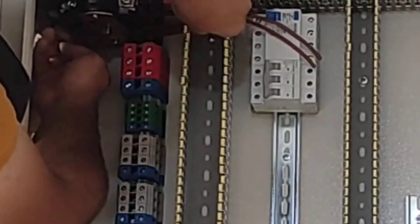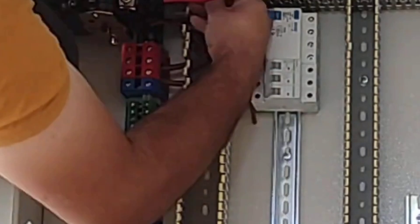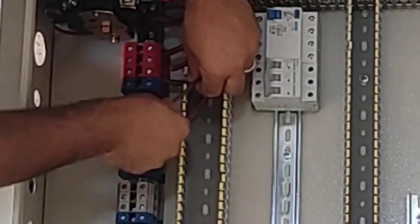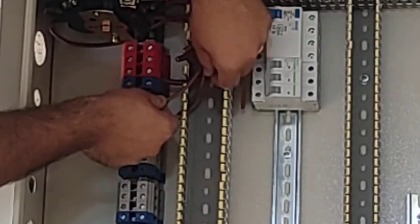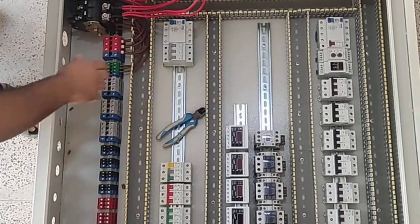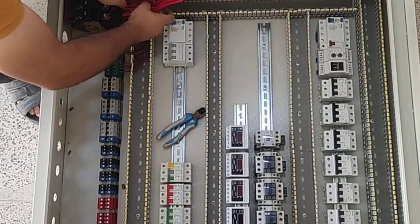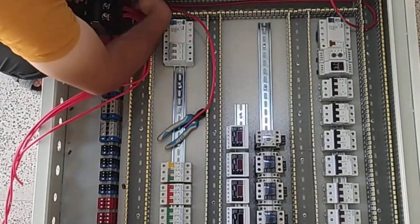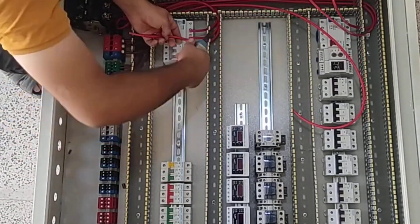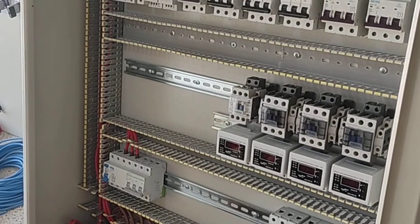Now we connect the CT and emergency power wires to their respective terminals. Now we connect the three-phase output of the switchboard to the RCCP switch. These switches are used as the main switch in the electrical panel. Now we connect the neutral wire from the neutral terminals to the input of the RCCP switch.